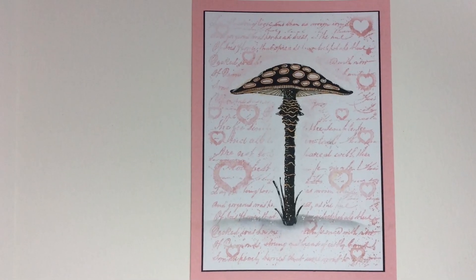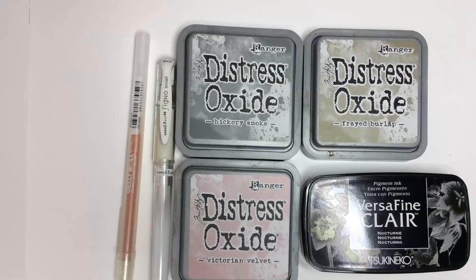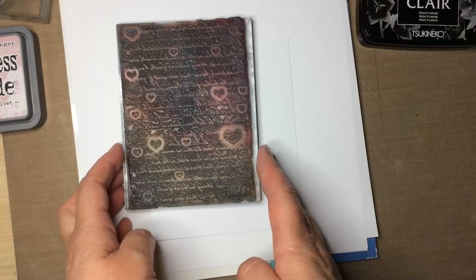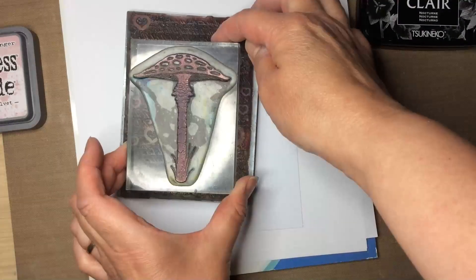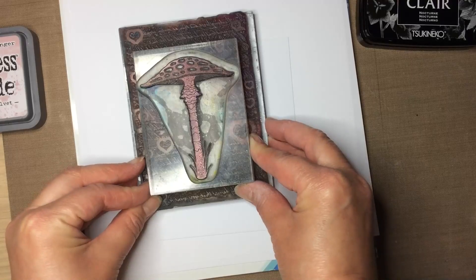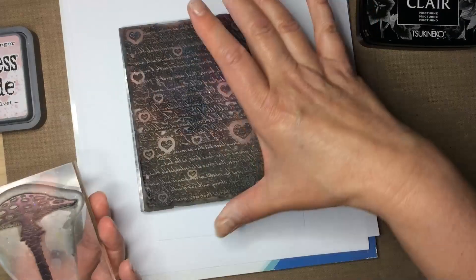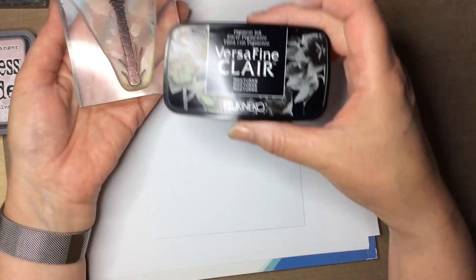I'm just sharing how I made this card using the following inks, my favourite background script stamp - that's a bit of a tongue twister - and this lovely toadstool. I'm going to show you a different way of masking the stamp, because sometimes you want the whole of the script to show, not just parts of it.